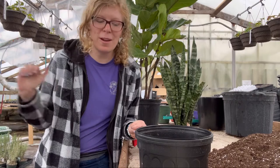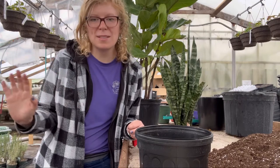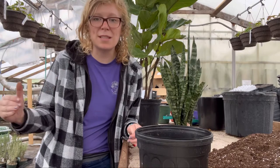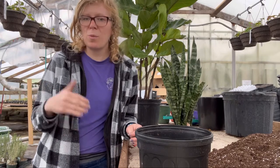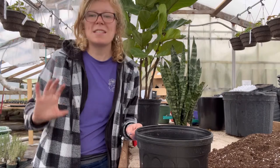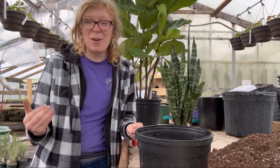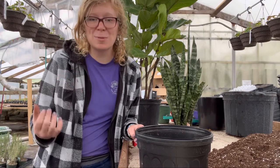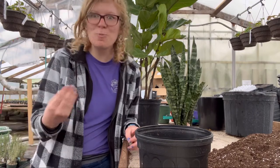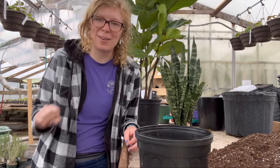I would highly recommend carrying your houseplants out in the summer when the evenings are consistently 50 degrees and above. So you want to wait until about the end of May, first of June to take those houseplants outdoors. That is what I would recommend for putting your houseplants outdoors to enjoy the wonderful heat of our summer and the humidity that our area provides.